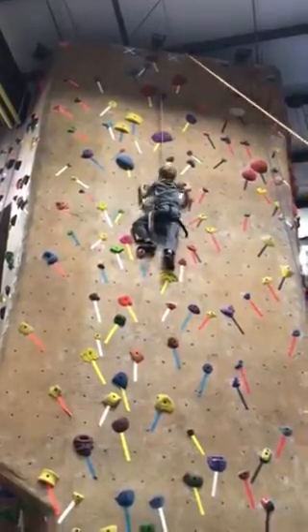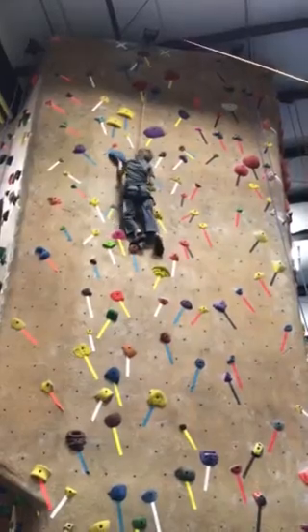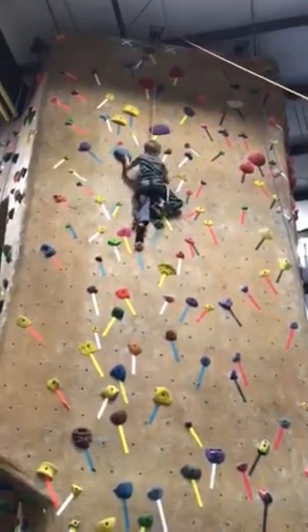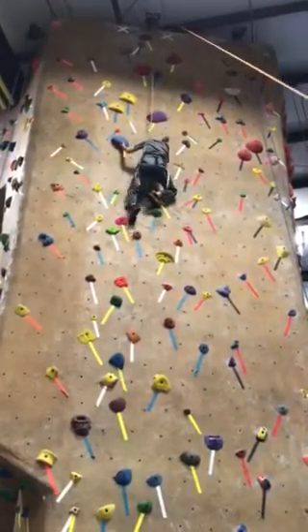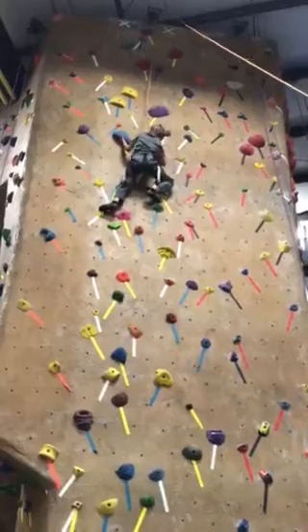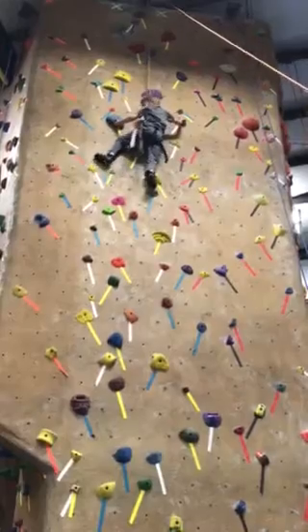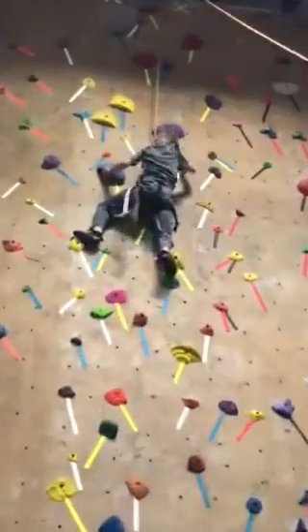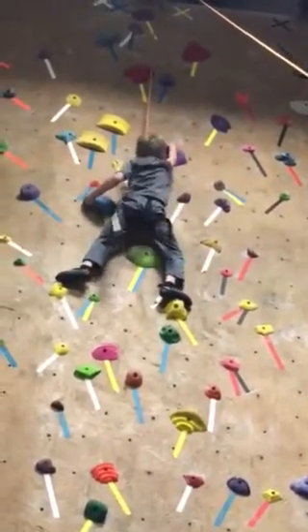You're doing great. Grab that blue one. You gotta grab it underneath. Yeah, perfect. Just like that. Nice.